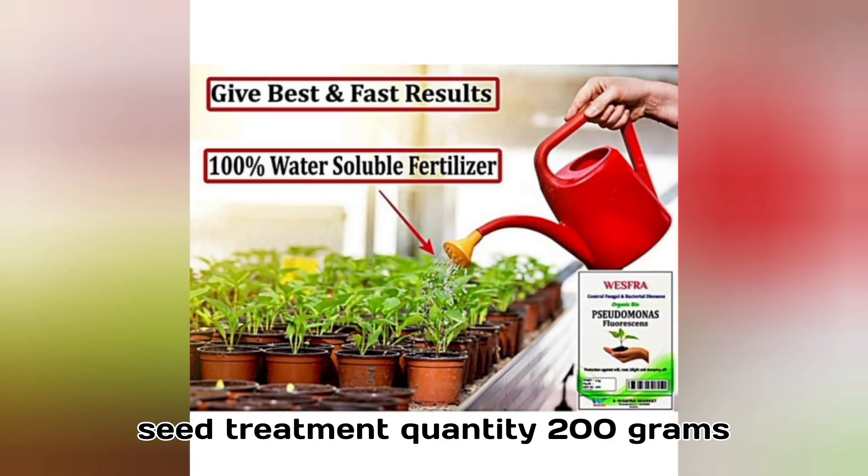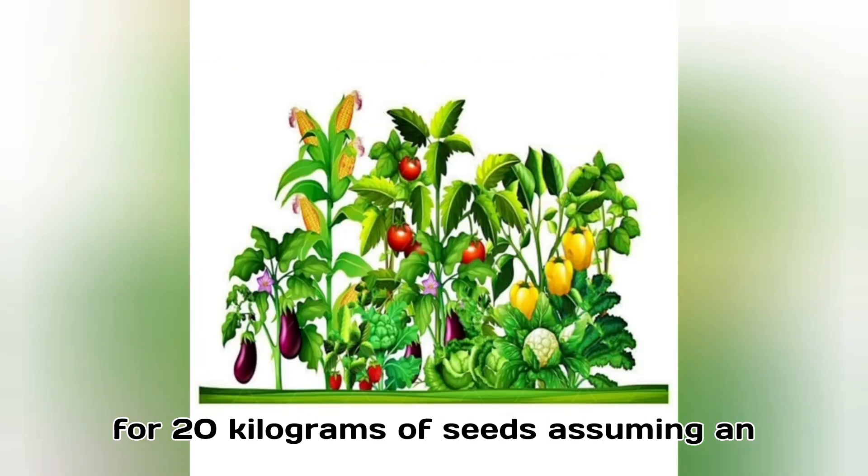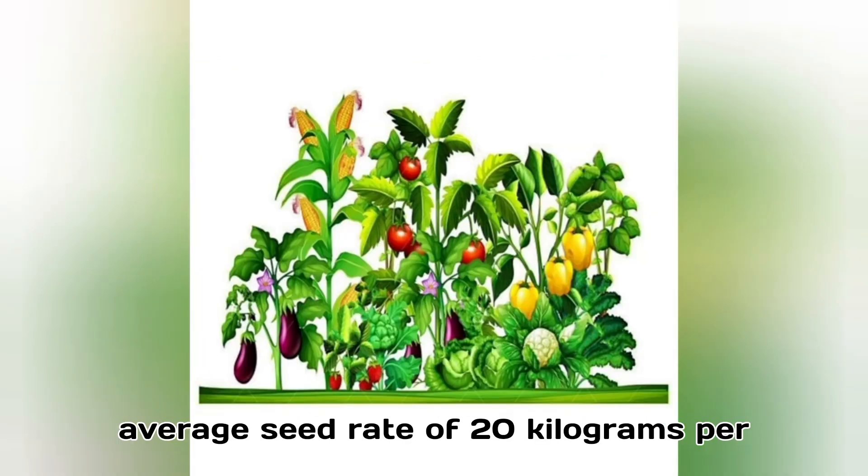Method 1: Seed Treatment. Quantity: 200 grams for 20 kilograms of seeds, assuming an average seed rate of 20 kilograms per acre.